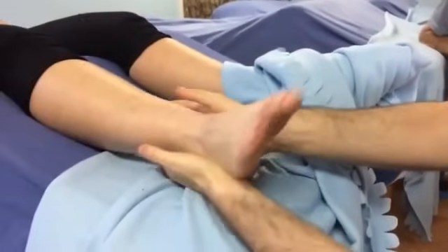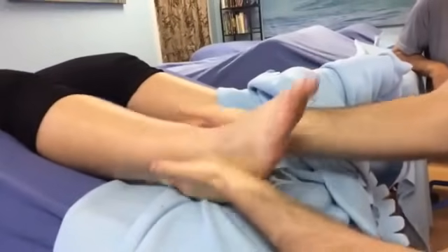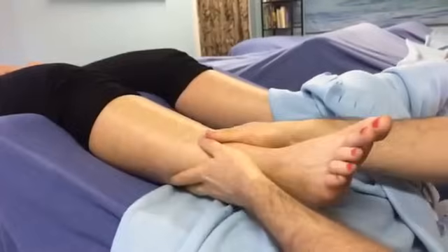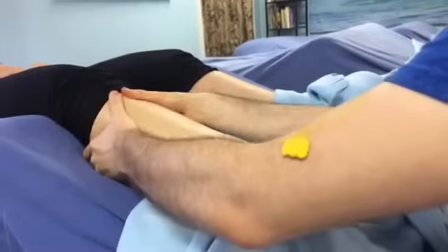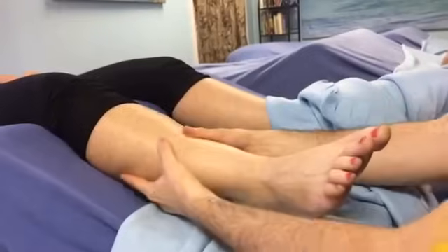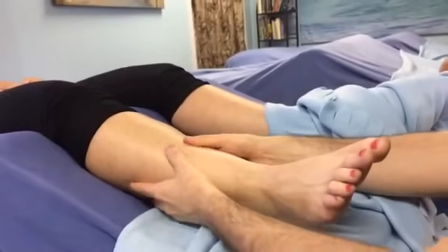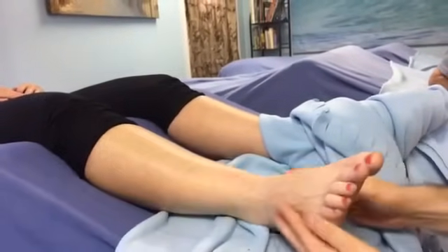As a general rule with lymphatic work, you could pull the fascia but don't go deep, because lymph doesn't travel deeply. You want to be very superficial on the skin to move the fluid — it feels amazing. Standard pressure is not more than a nickel's worth of pressure. Then we go to our push-pull.